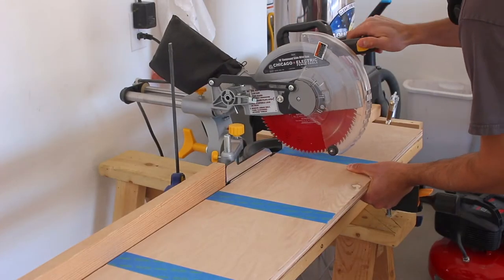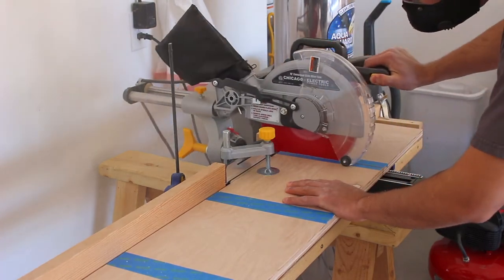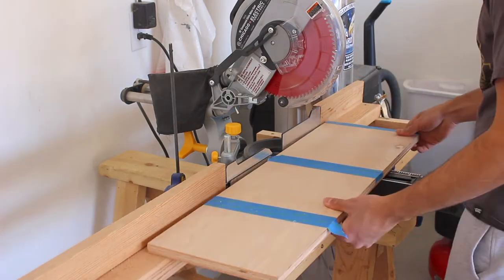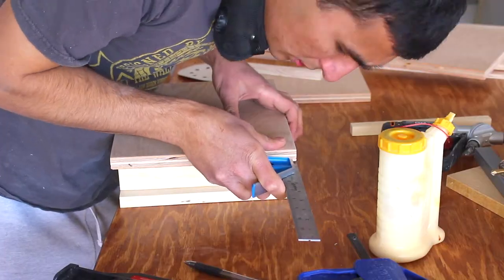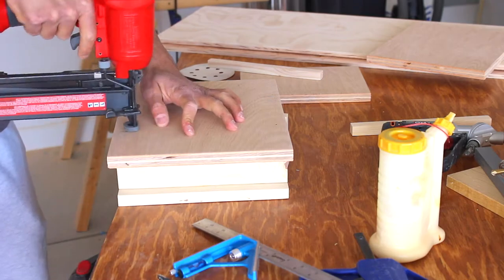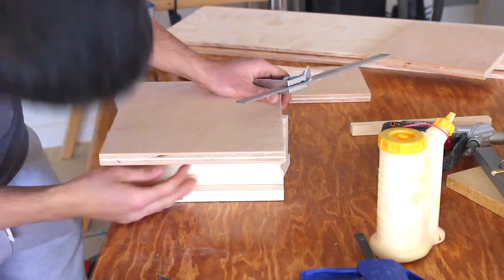After that, I start cutting the middle shelves on my miter saw. You will need to cut six of these. After I finish cutting them, I start connecting the drill holders — first I secured them with brad nails, then came back and put two screws on each side.